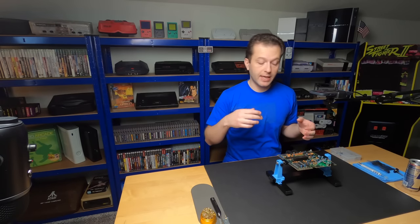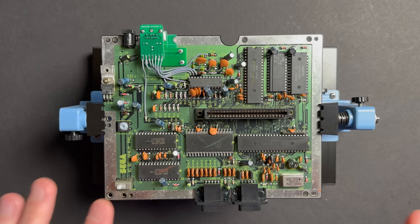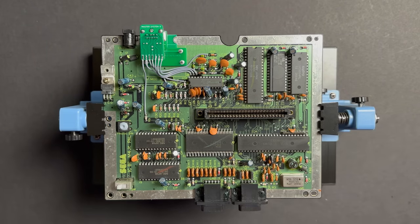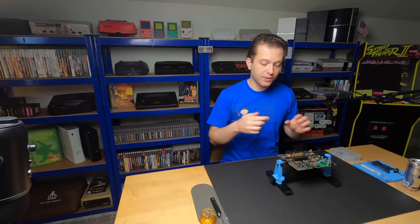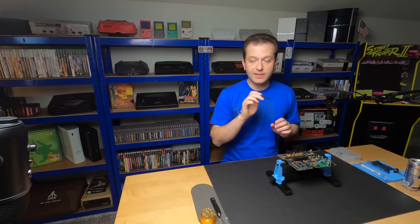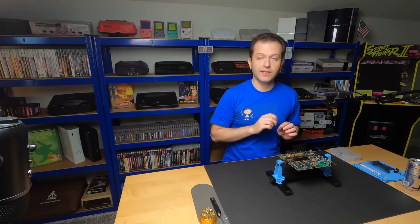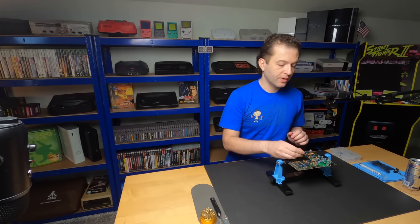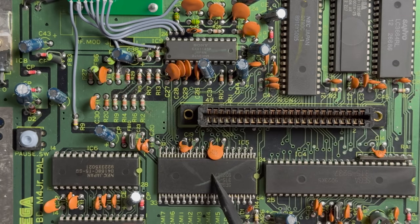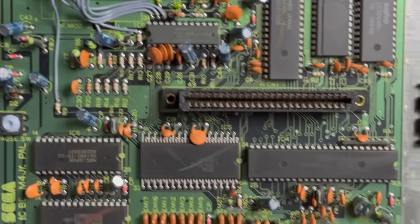My goal for today is to convert this system from a Euro PAL console to a North American 60Hz system. I do own two European PAL Master System 2s and I plan to mod them each a little bit differently. Today this guy's getting an NTSC 60Hz conversion. Now to properly convert this guy to NTSC, there are three areas of the board that we're concerned with: the RGB encoder, the video display processor, and the crystal.